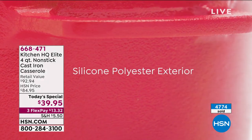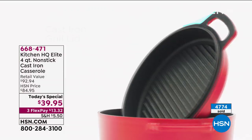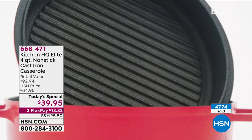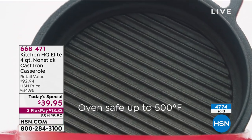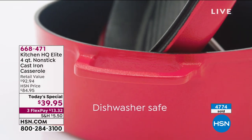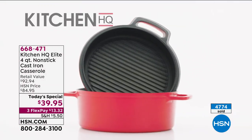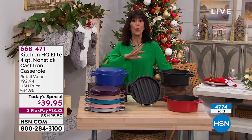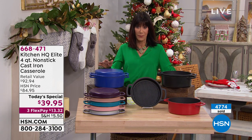Here you are going to get not just cast iron, but a cast iron pan that also has a very special lid. I'm going to walk over and show you all the colors and tell you all about this. You're getting literally two pans — way below the price of one.